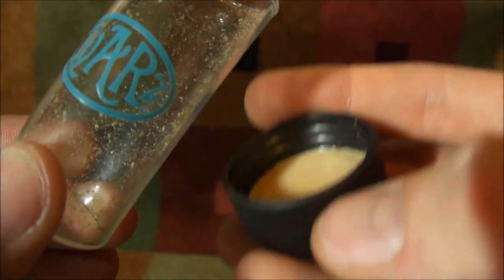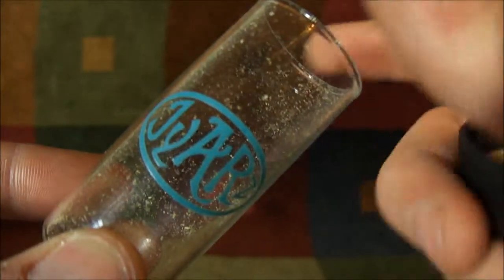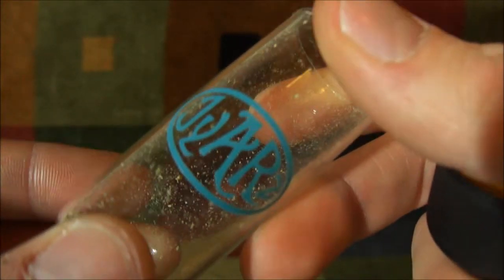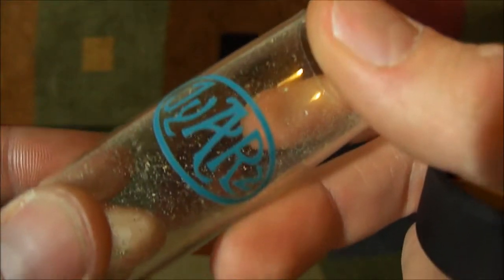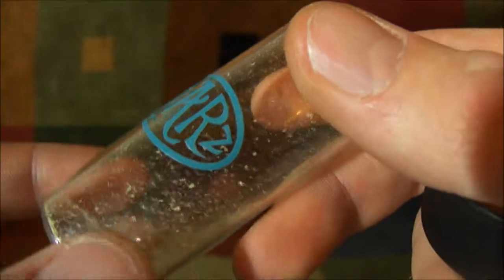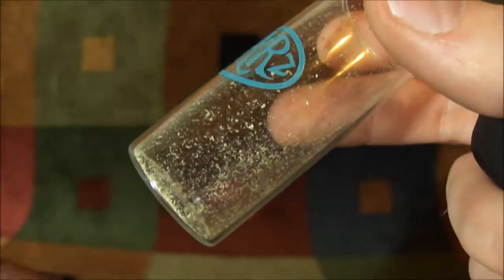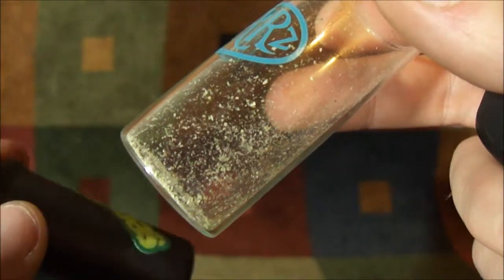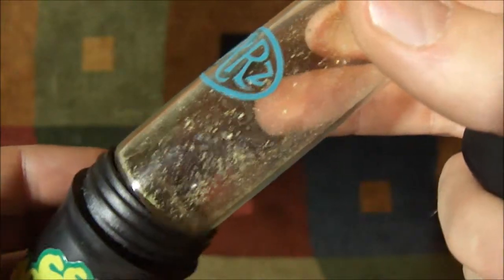That is a food-safe gasket, so you're never exposing anything to plastics or any porous materials. That's how you get the good seal that's going to be no-smell and airtight, keeping everything fresh. Also, down here in the bottom of the jar is another one of those gaskets — that's going to give you shock protection and makes it a nice tight fit.